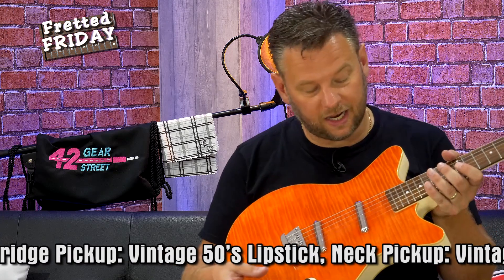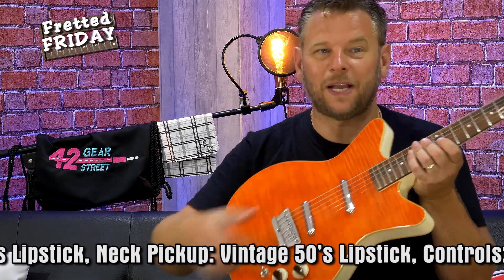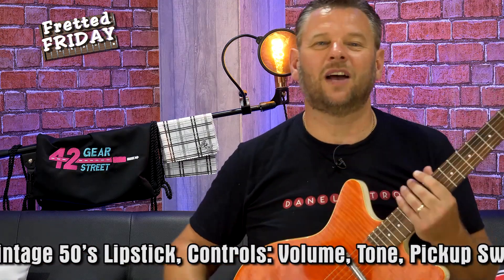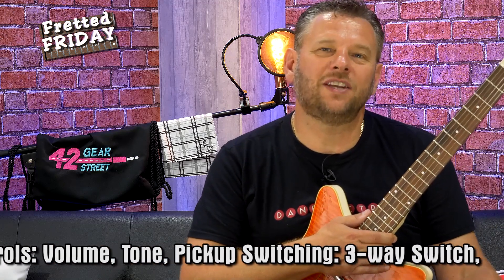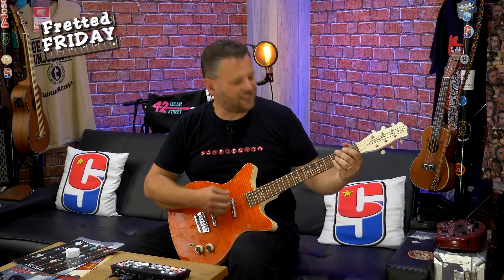It's a three-way toggle switch, so you've got bridge, both, and neck pickup — although looking at a Dan Electro you can hardly call this a neck pickup; it's more like a middle pickup. These always sound so jangly to me. They've got that kind of golden age of rock and roll tone to them. Acoustically it's already got that quack about it.